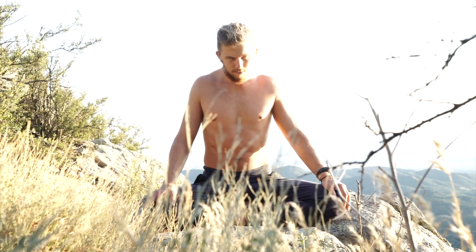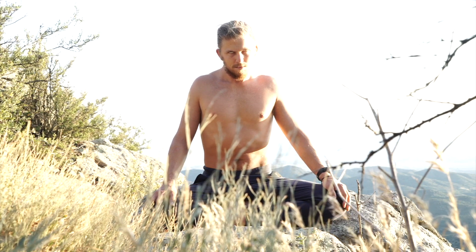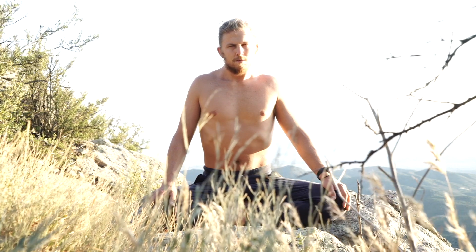The empowerments, the bandhas, and the mudras that we use at Bridge the Gap Yoga are also helpful to facilitate the movement of energy in the spinal breath.